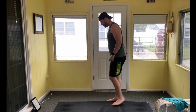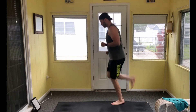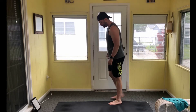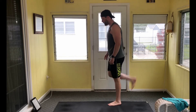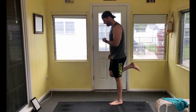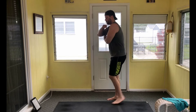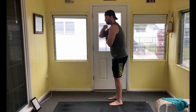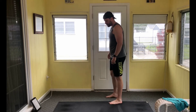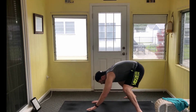Now we go to our butt kicks. Again, if you want to jog it out feel free to do so. I'm feeling a stretch just above the knee — keeping knees down, heels up towards your butt. Go for another 15 seconds here.